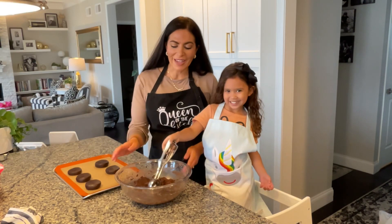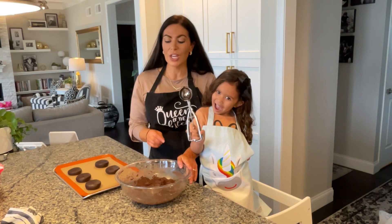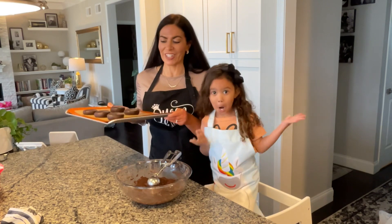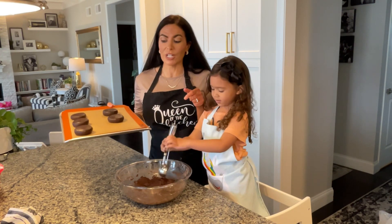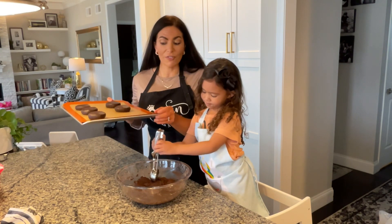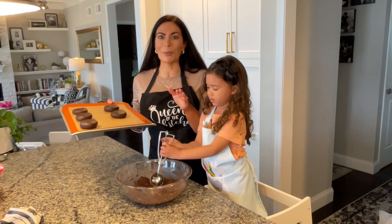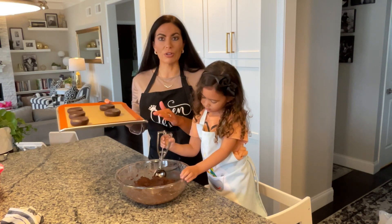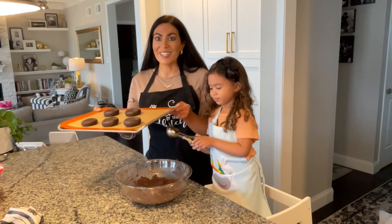Our cookie dough batter has now chilled in the refrigerator for about an hour. We're going to get ready to show you how we get these on our cookie sheet and into the oven. Our oven is preheating to 350 degrees. We have our cookie sheet fitted with a Silpat — always use a Silpat or parchment paper when baking your cookies so they bake up evenly and don't burn.